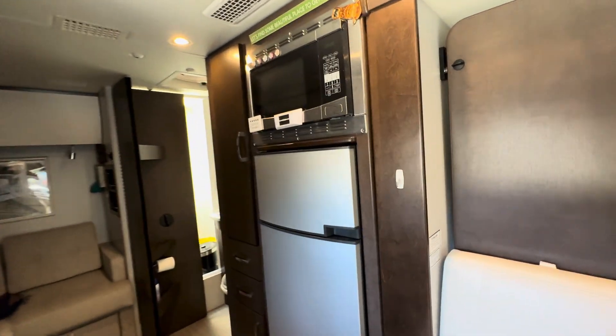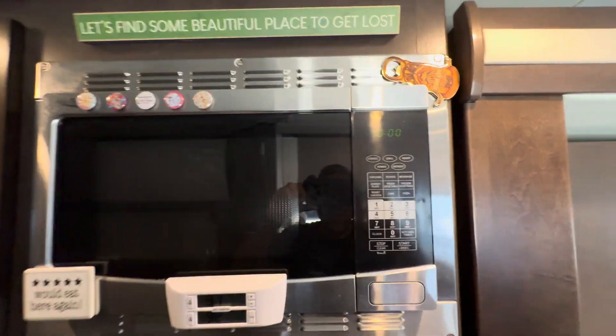Everything is available from this panel — all the lights, refrigerator, microwave, everything. Everything is inverted and everything is also available on shore power.